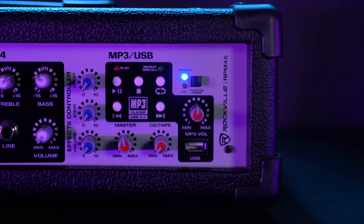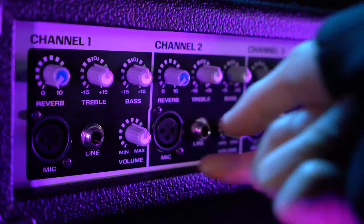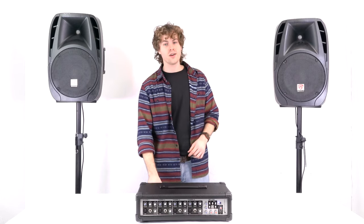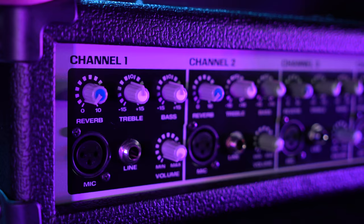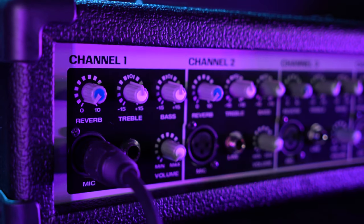First, you'll want to make sure that the master volume and the volume for each mic channel are all the way down, just to avoid any unwanted feedback or noise. Now take an XLR cable, take the female end and plug that into your microphone. Then take the other end and plug that into the channel you want to use — today we'll use channel 1.